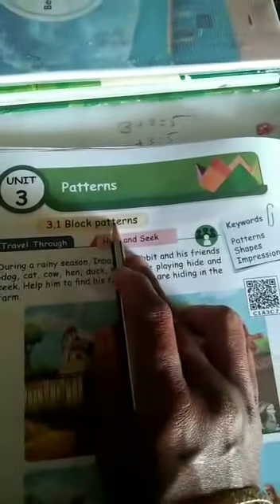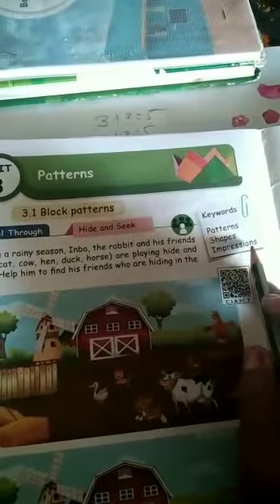Now we are going to learn the black patterns. Keywords: patterns, shapes, impressions.